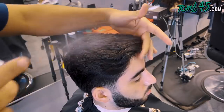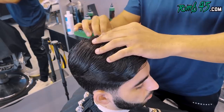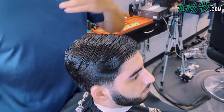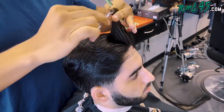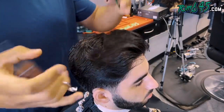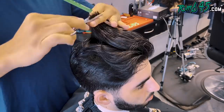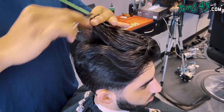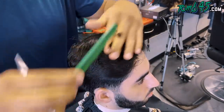YouTube, what's going on, guys? Hopefully you caught the consultation — I feel like it's an important part of these videos. And one thing that you guys did miss was he showed me a picture of a low drop fade. I think it was actually one of Vic Blend's low drop fades.